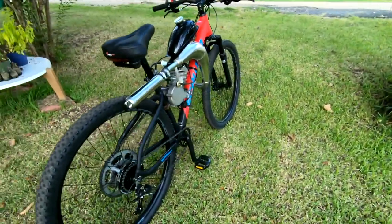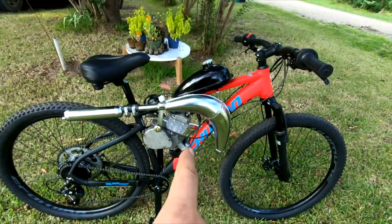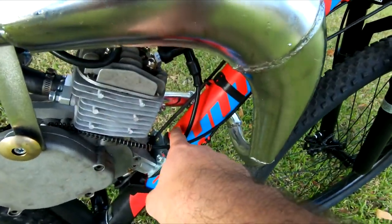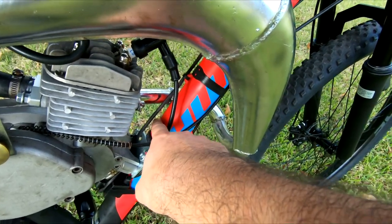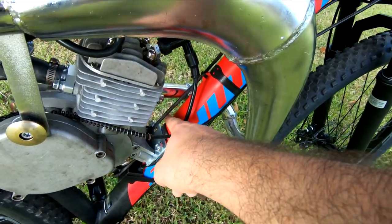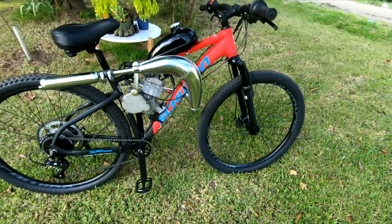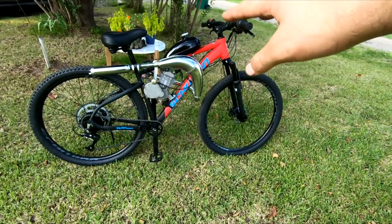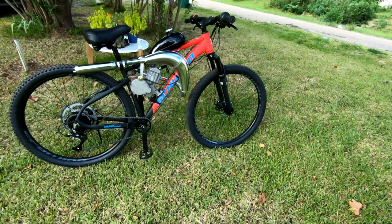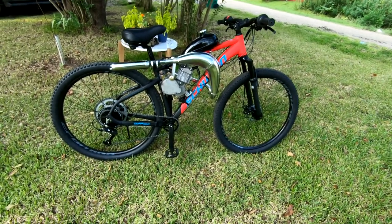The build went together pretty smooth. It is a super tight fit, but only one tiny modification to the frame — all I had to do was shave down one of these little water bottle mounts underneath the motor mount here. I just took a cutoff wheel and shaved it down. You could probably get away without doing that, but I did it so that the motor mount would sit a little more flush. We still got some work to do to this bike to really clean it up, but this might be a really good option for a lot of you guys.